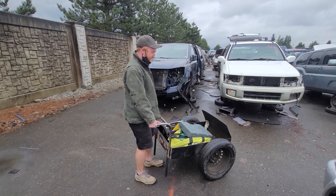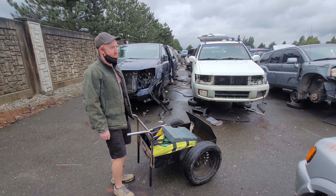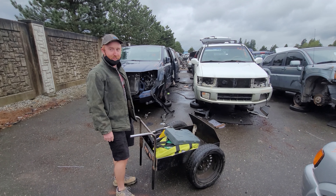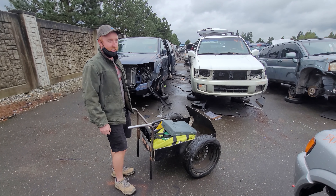For the Mustang we need to get a Ford 8.8 rear end — we're gonna get it from a Ford Explorer. The Explorer rear ends are great, the rest not so much, so they're all over junkyards.